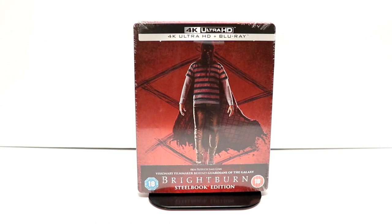Hey, Tony here. Today we're going to do an unboxing of the Zavvi Exclusive Steelbook for Brightburn, so stay tuned.